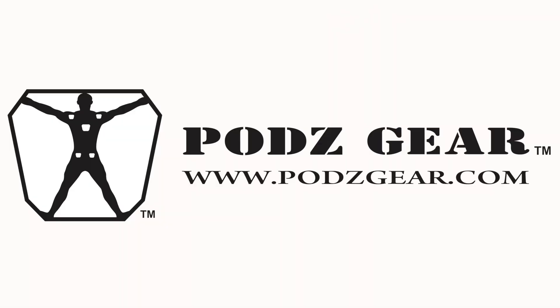So stop wearing all those layers that aren't truly going to keep you warm, and buy yourself a Pods Gear Base Layer and stay warm the whole time you're outside. Pods Gear — the future of Base Layer technology.